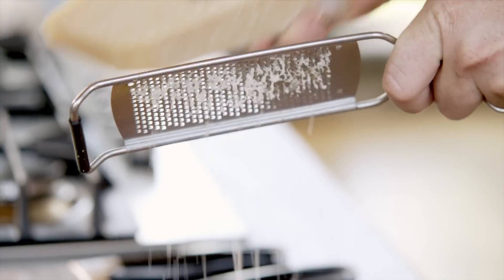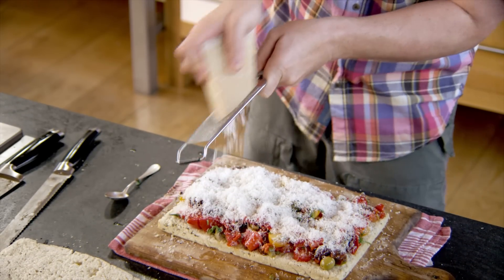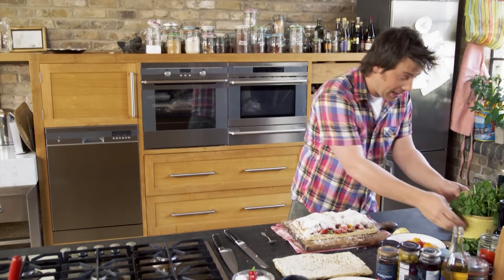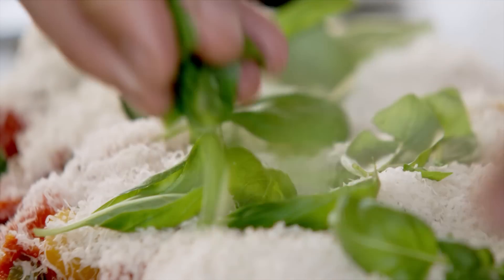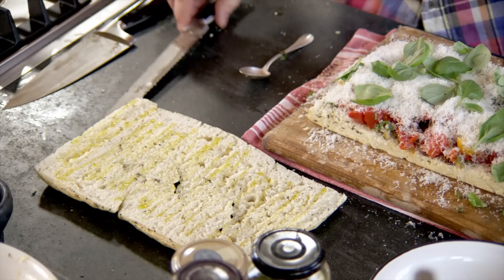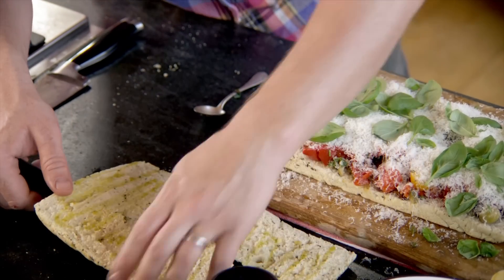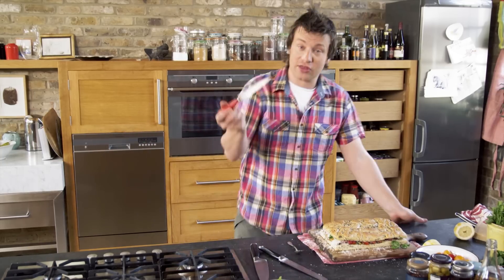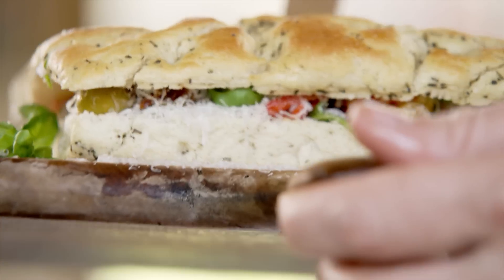Put a little bit of parmesan on there — the whole point of 30-minute meals is you're plating with attitude. It's looking bold and exciting. Then go back to the basil plant and put a nice load of basil on top. Just kiss that with a little olive oil. Go quickly and confidently, flip it straight over. Stab a big knife in like that. That is a proper sandwich.